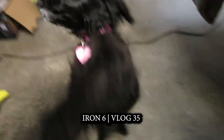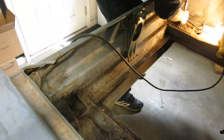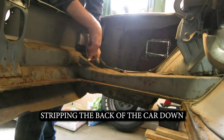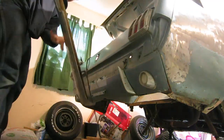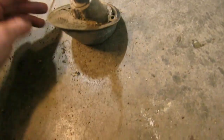I get some work done today. The light I just took off here is the reverse backup light. Look at all that sand in there.